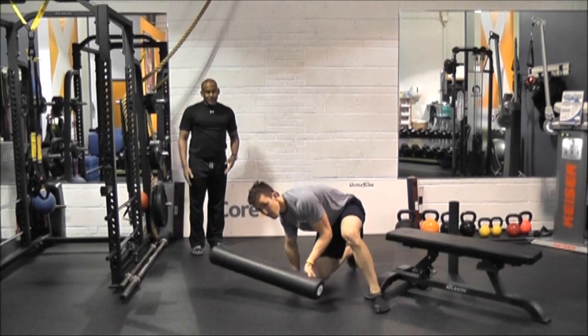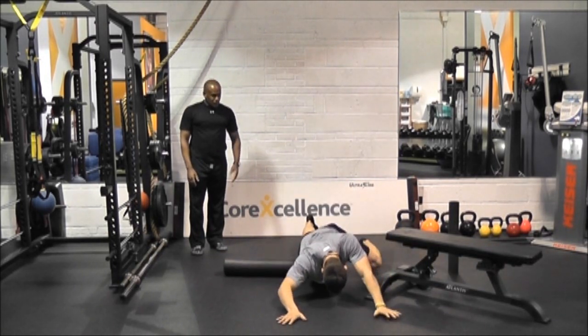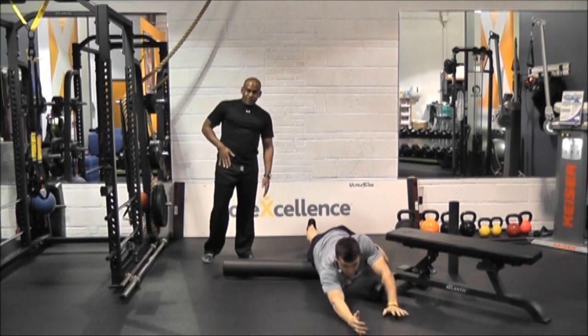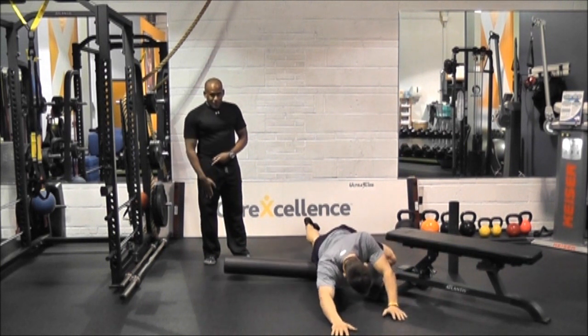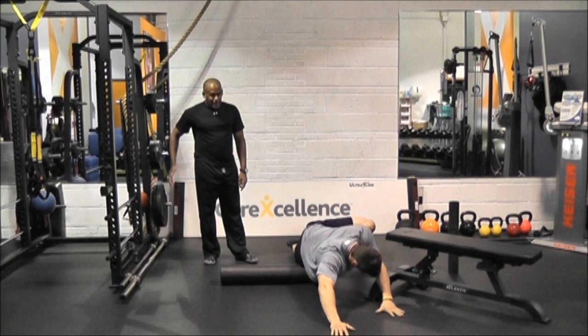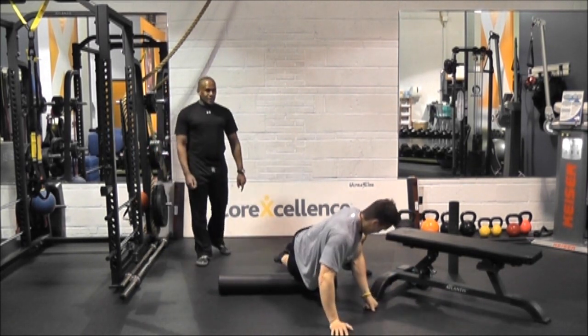He's going to get the quads in front of the legs. You'll notice he moves right to the end of the roller so he can get right up into the high hip flexor — as we say, it's right at the insertion of the psoas. He's going to get the rectus femoris, then he's going to turn a little to the outside, lateral, and get the IT band which runs down the side. Remember, we're going to do both legs on that.